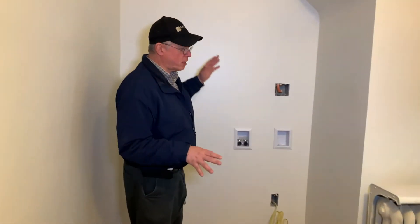So this used to be a little storage room, but there were some cabinets up here. There was no water. There was no electrical. We started from scratch.